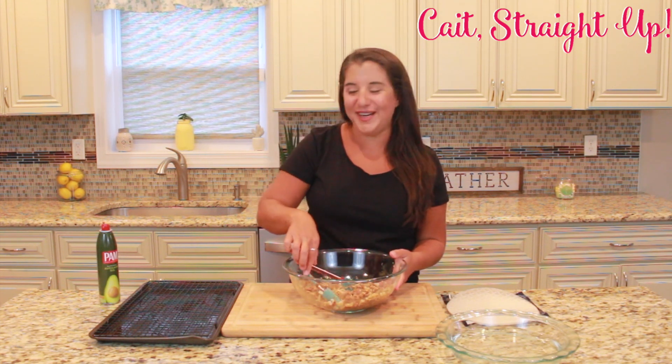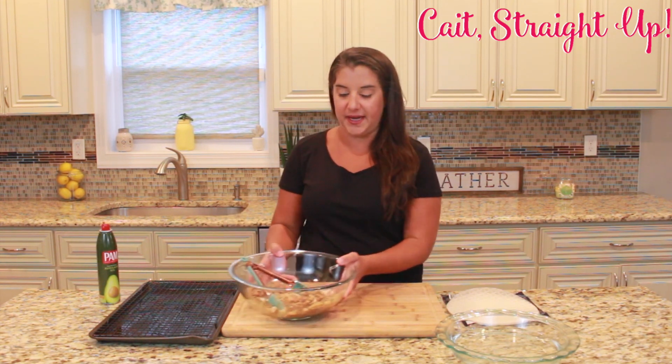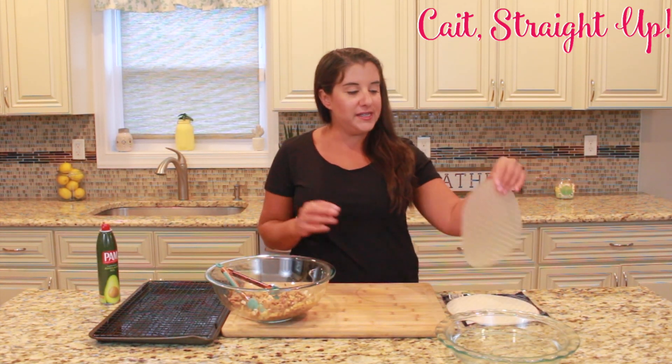Once our filling is prepped, we're going to preheat our oven to 400 degrees, then place a rack over a baking sheet and give it a nice spray so that these spring rolls don't stick. Then we're going to get our spring roll wrappers ready.